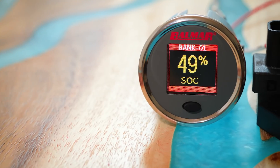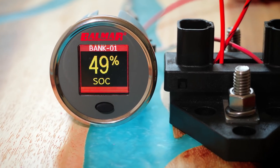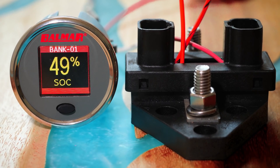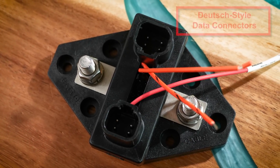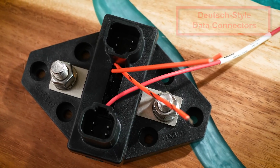Before we delve into the revolutionary state of health feature, let's look at the SG200, featuring a sunlight-readable, polarized-glasses-readable 2-inch color display. The heart of the system is a smart shunt running on Balmar's SmartLink network, with all battery monitoring intelligence built into the smart shunt, designed to integrate with existing multi-function displays at the system or OEM level.